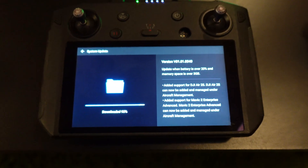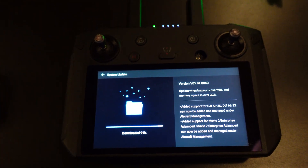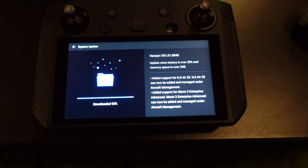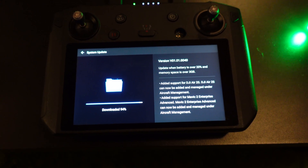With the DJI Air 2S coming out yesterday, there were a lot of questions about its compatibility with the smart controller, which I did not address except for some text on screen in my video. I'm here to tell you that currently I'm downloading the latest firmware for the smart controller, and it says right there — you may not be able to read it — but it says added support for the DJI Air 2S.